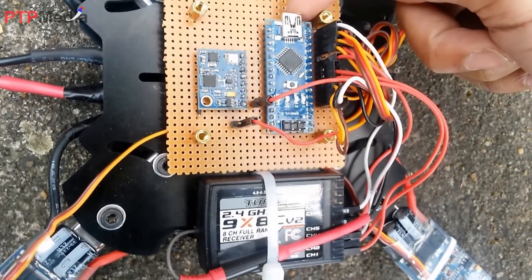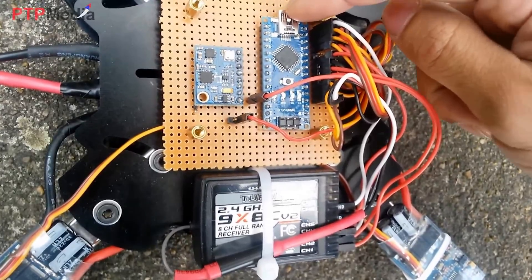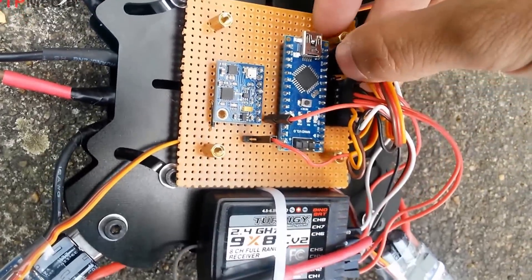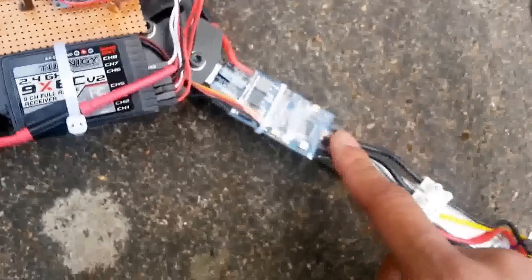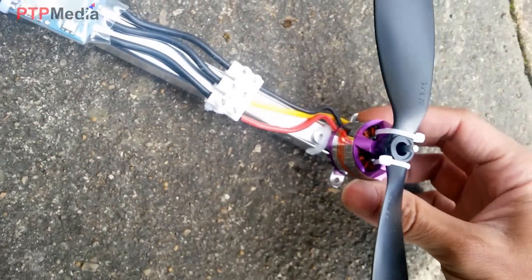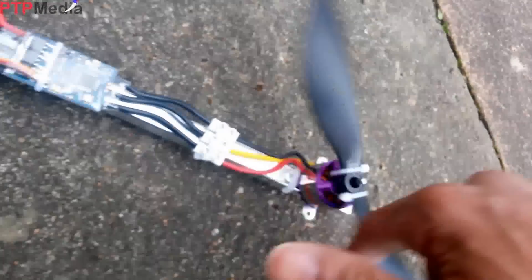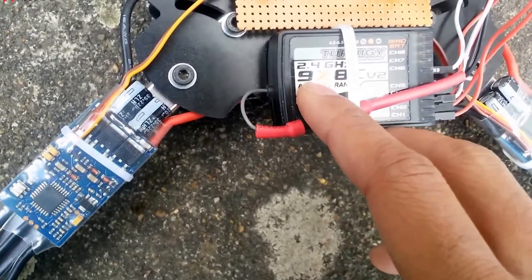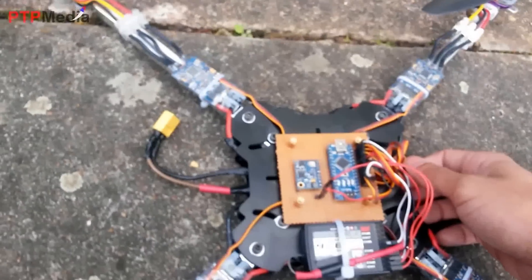The sensor module is the GY87, which includes a gyro, accelerometer, barometer, and magnetometer — everything included. It's connected to the Arduino Nano microprocessor, and I uploaded my own programming so the pin output matches MultiWii. I use a 30 ampere ESC, 1300KV brushless motors, and 9.5x4.7 propellers. The radio is the HobbyKing 10-channel 2.4GHz — this is the receiver, and the transmitter is over there.